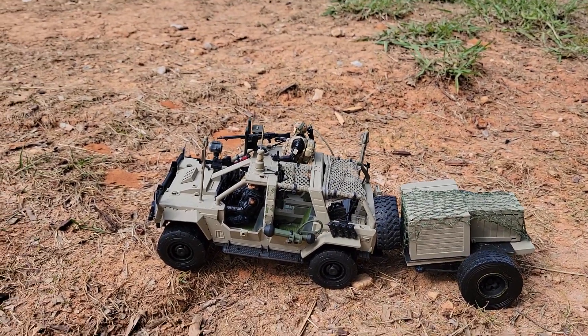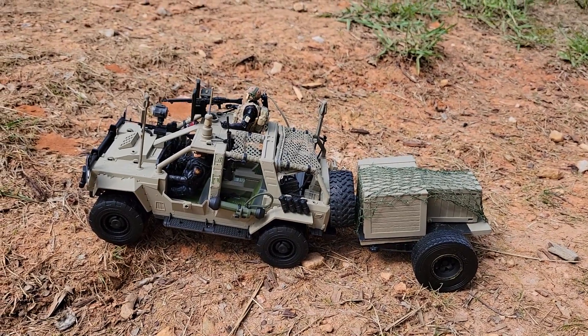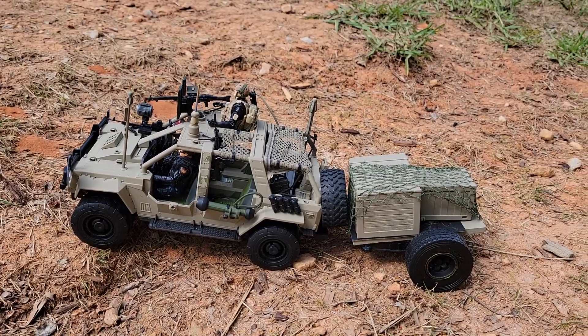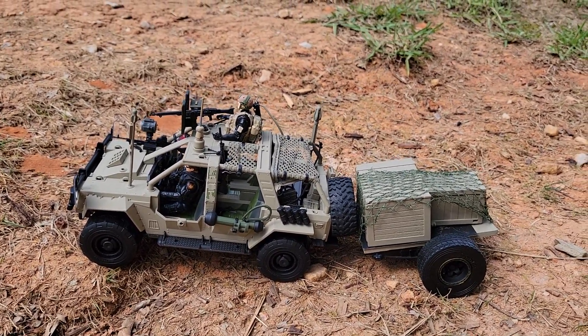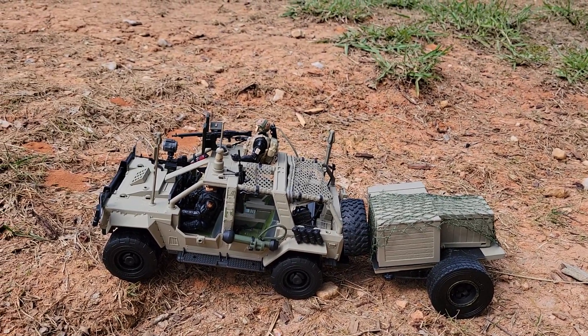This is my newest build — a modern version of the GI Joe VAMP that I got at a GI Joe convention in Georgia. I think it turned out pretty good. It had a lot of holes in it, so I had to fill each hole with antennas and guns.